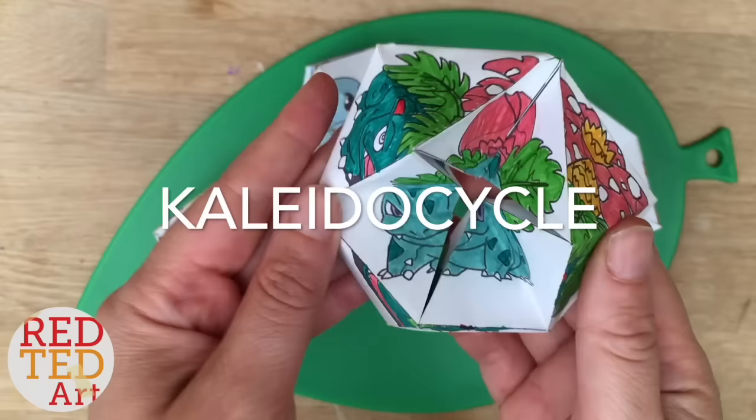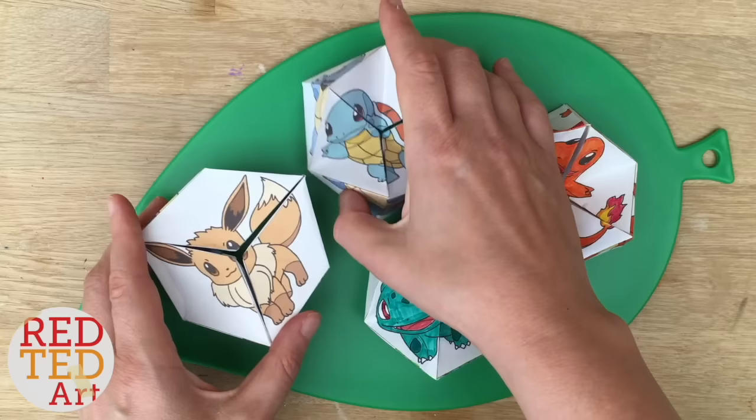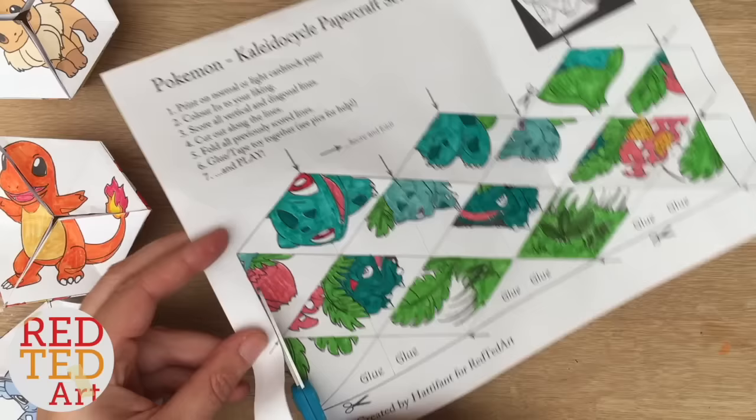You can either choose to colour them yourself or get the ready-made ones. I've got two of these on my website, linked below, and two of these on my fabulous friend Hattifant's website, also linked below. I'm going to show you how to do the assembly right now. So once you've got the colouring done or you've used the pre-coloured ones, you start cutting out. We'll speed this bit up because it is obviously a bit boring.